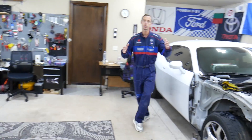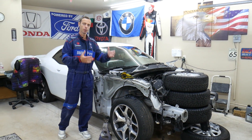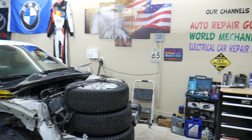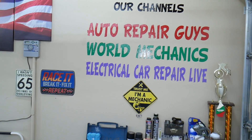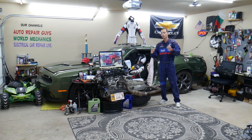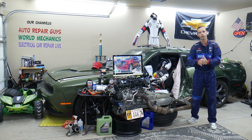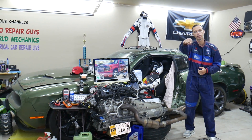Every single car we get here at the garage, we try to make at least two to three hundred free repair videos. We take them completely apart and show you engines, transmissions, mechanical work, and body work. We have more than 12,000 free repairs on our YouTube channels that can save you thousands of dollars. Links to parts, tools, fuses, and relays will be in the description below.